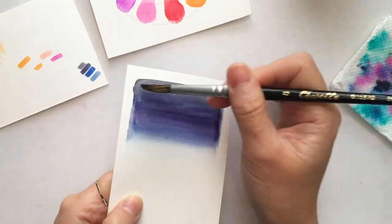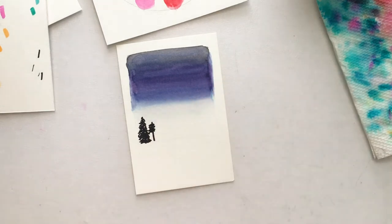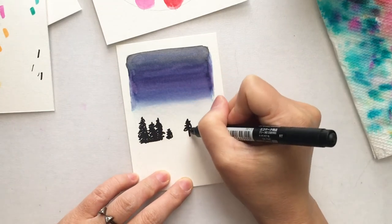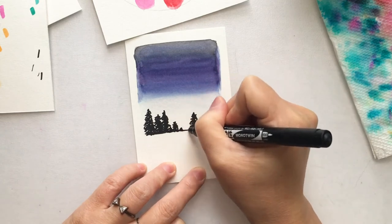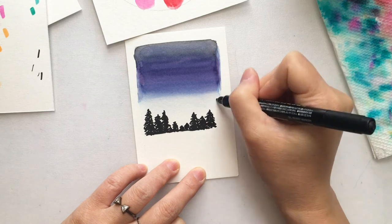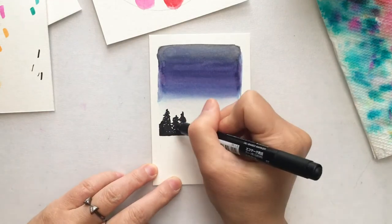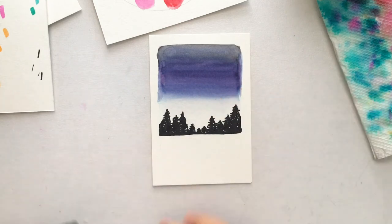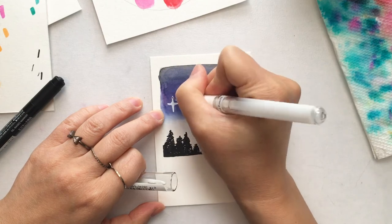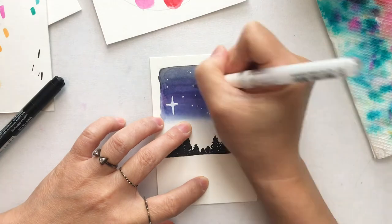I'm using another black marker to draw some trees — this will be another forest view but from far away. Then I'm using a white gel marker to draw a bright shining star and some shooting stars, randomly dotted around to create a nice night sky view.